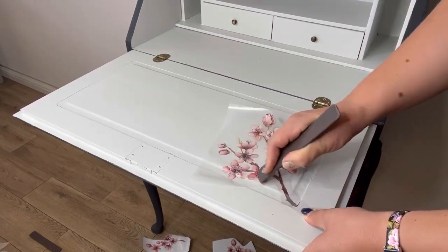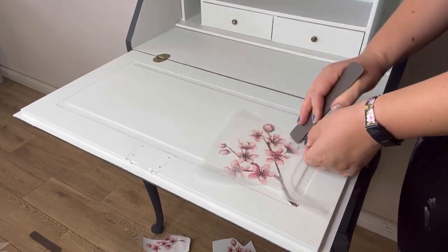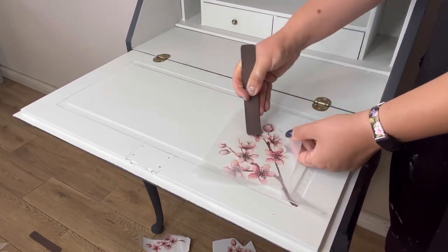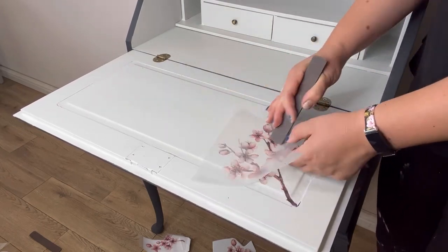I then do the same to the inside of the bureau. I've chosen to place the transfer onto the writing pad section of the desk. I think that this adds an extra special touch when opening the drop-down section.